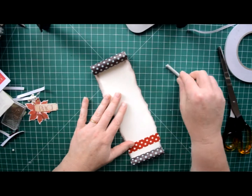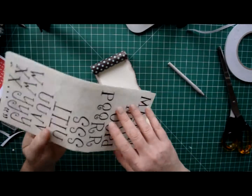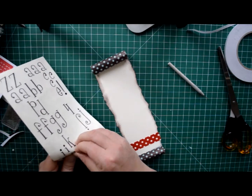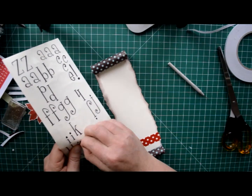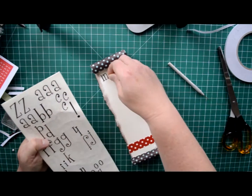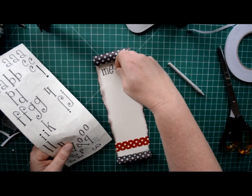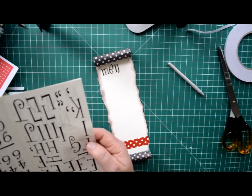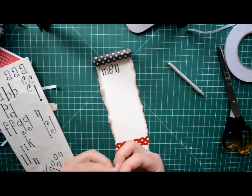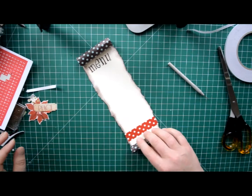At the very top I wanted to have the words 'menu', so I found some letter stickers that I still have. Using these, create your title. And the beauty about this is that you can choose any of your stash items, you can make a theme, you can go out and specially purchase. So that's the menu.